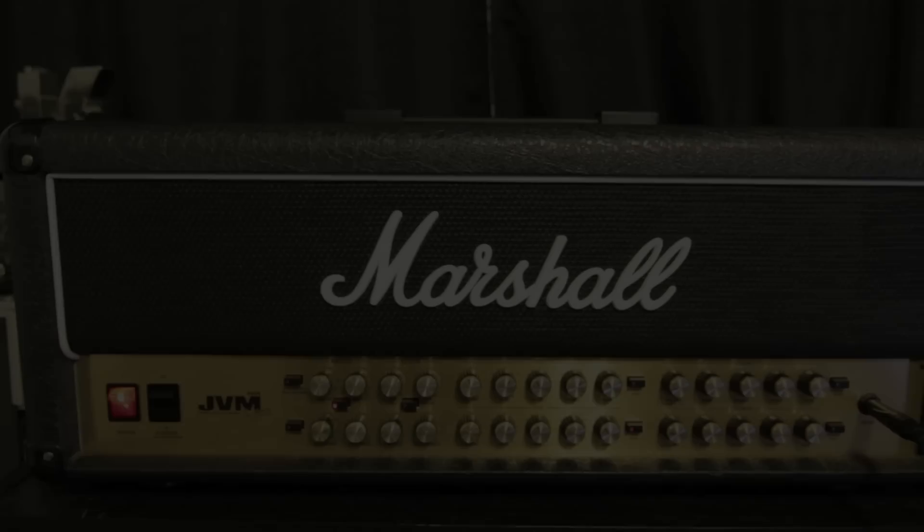If you guys are wondering how I got my guitar tone for this video, this is the amp right here that I used. Marshall JVM. Sounds sweet.